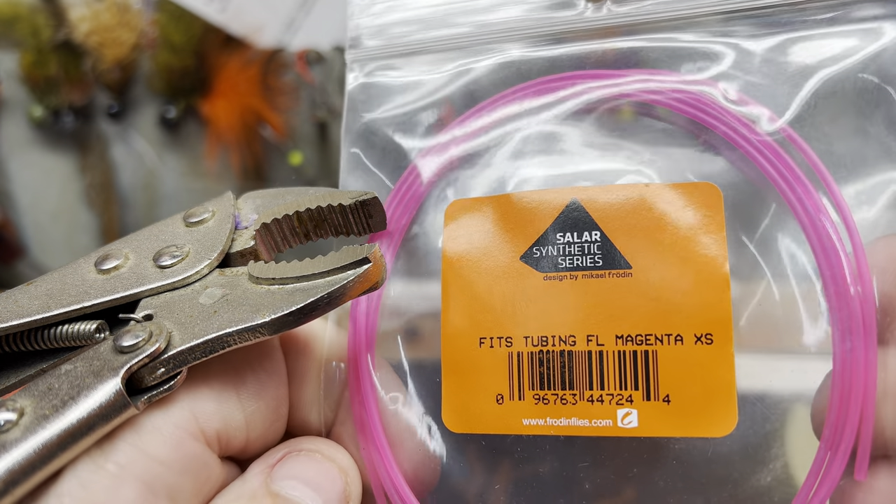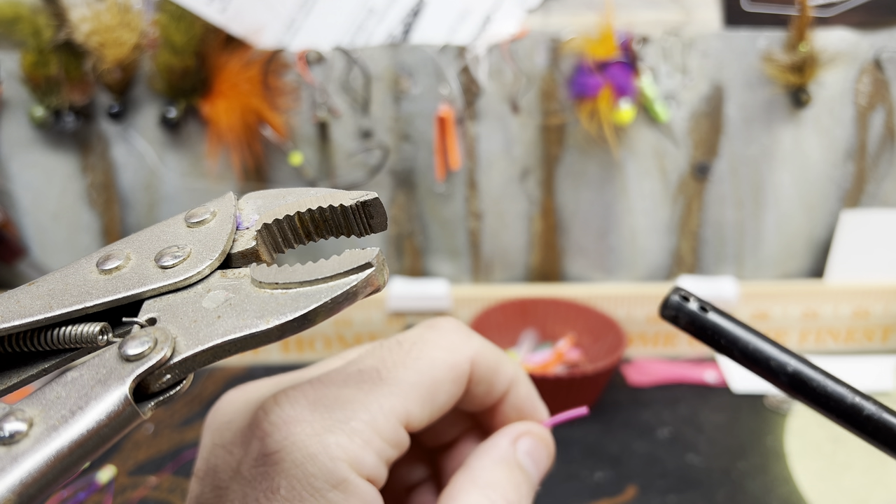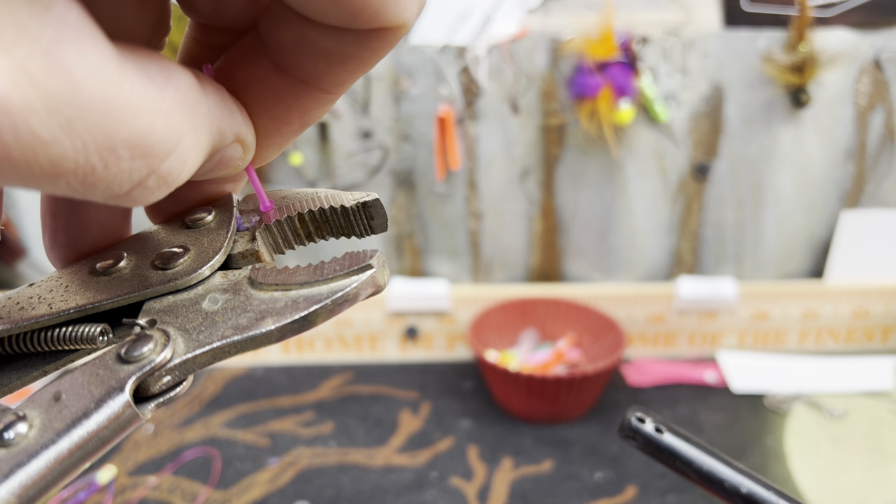A lot of people ask me about these tubes. I saw them on eBay one time and I bought them on eBay. Here's what I really want to name the truth — the tackle companies don't want you to know. Mushroom the top.